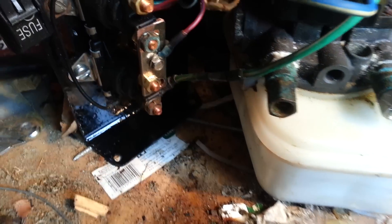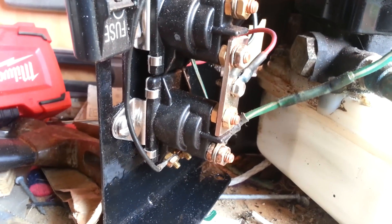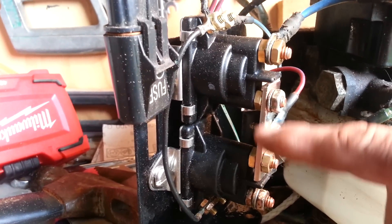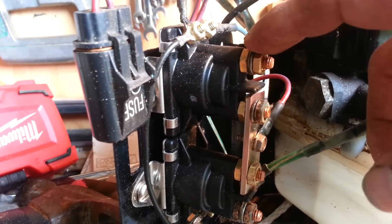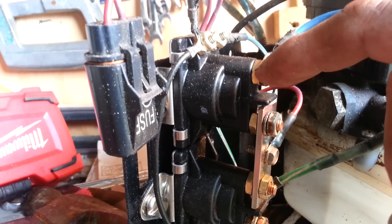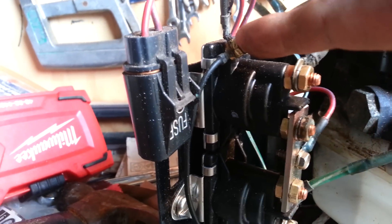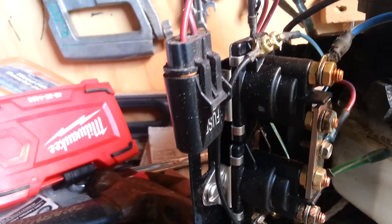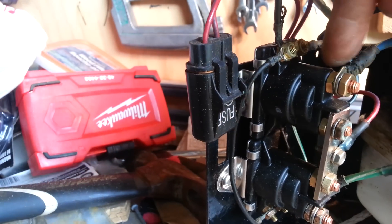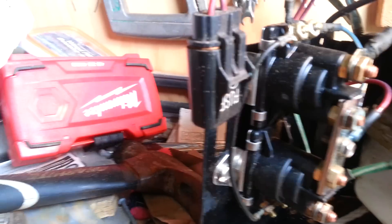This is the new one. I had to change the bracket — this cross piece here — and cleaned up all the posts and all the connections, made sure that everything was clear of any corrosion, same with the connections on here. This is the ground for the solenoids.